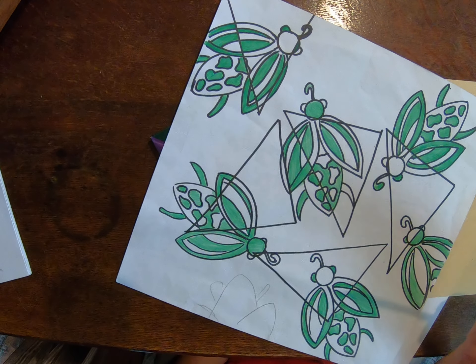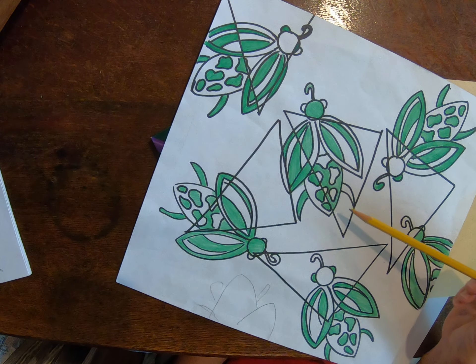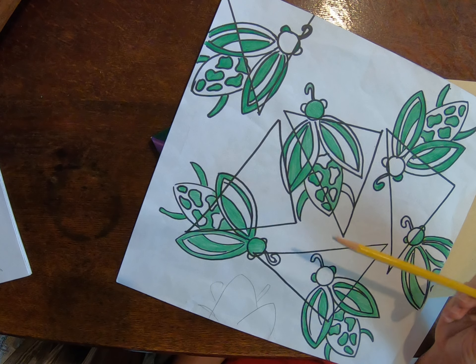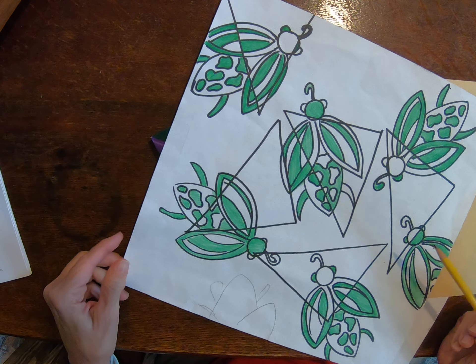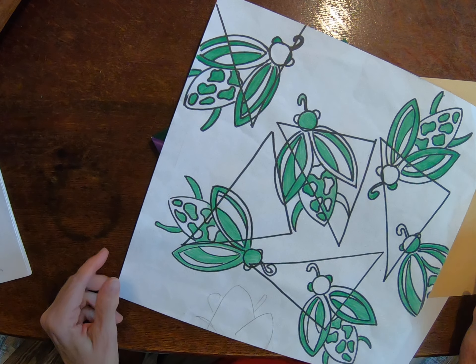So, line, shape, pattern, and then obviously symmetry with the bugs, and then positive and negative space — those are going to be our focal points, our focus ideas for this project. Okay, so let's get started.